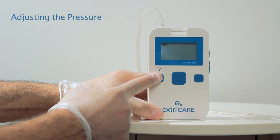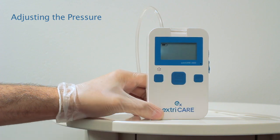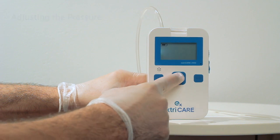The pressure can range from 40 millimeters of mercury to 140 millimeters of mercury. Once it cycles to the prescribed pressure, press the pump button to confirm.